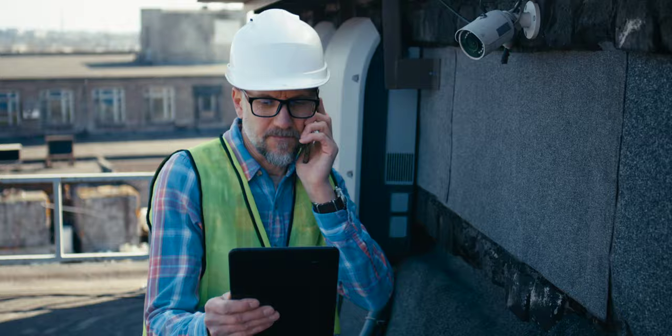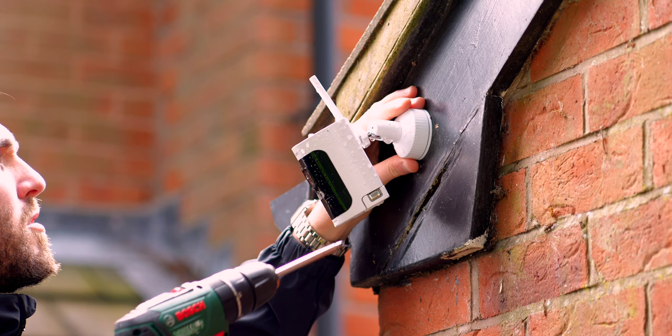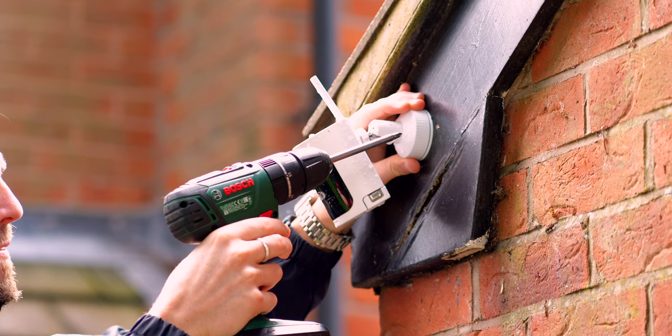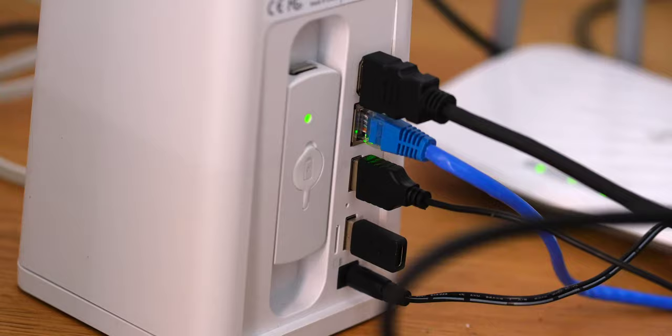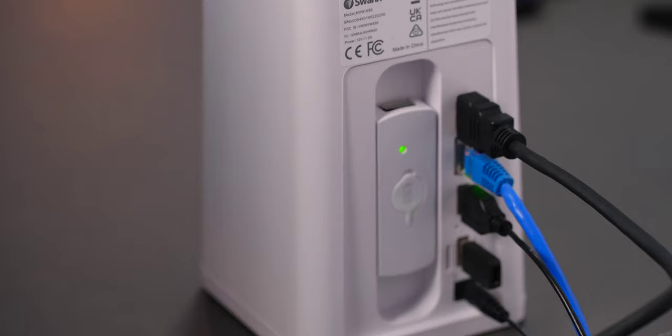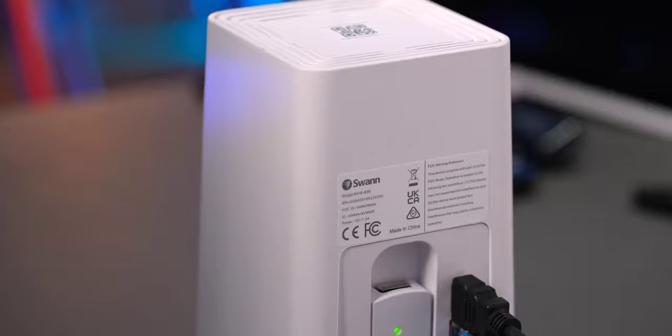The Swan All Secure 650 kind of fuses the two, because — bar one thing which we'll touch on — it has all the ease of installation of wireless, so the cameras can be placed anywhere, and if you want to run them off your Wi-Fi you can. But it also has a Hub 2 which is connected to your router, can be used with an ethernet cable, and has one terabyte of built-in storage — that's the equivalent of about two years of recorded clips before it needs to start rewriting. So you're not tied down to a cloud subscription, but you can still get easy access to your footage.